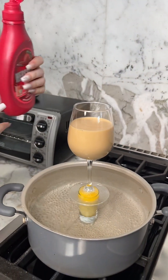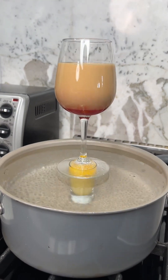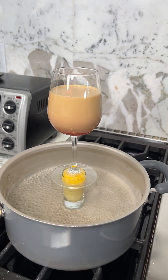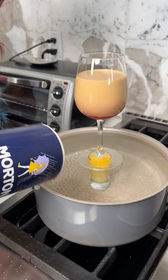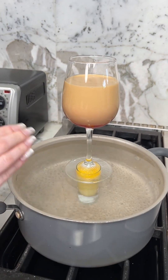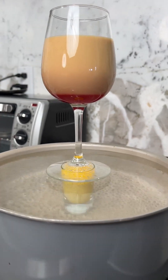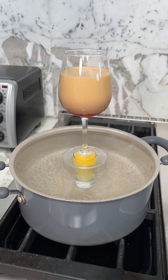All the heat from the steam is gonna melt the syrup into your coffee. Also add some salt to your water so that you can have salty eggs — the salt will just absorb right through the glass of the shot glass. I think we only need a couple more minutes and our egg will be finished.